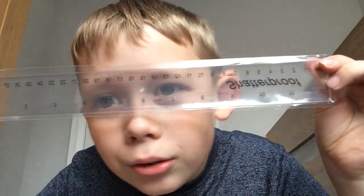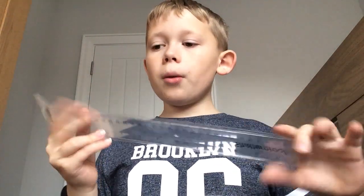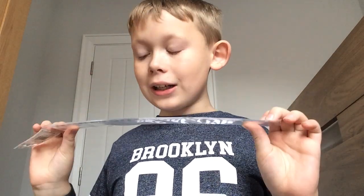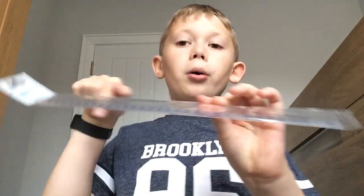Next thing — this is my ruler. It's a clear 30 centimeter ruler. I don't have one of the bendy ones because those are the worst — when you bend them you can't unbend them, and then it's never quite accurate because it's always lifted up a bit, which makes drawing lines awkward.